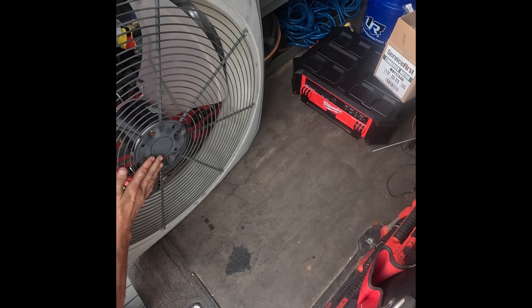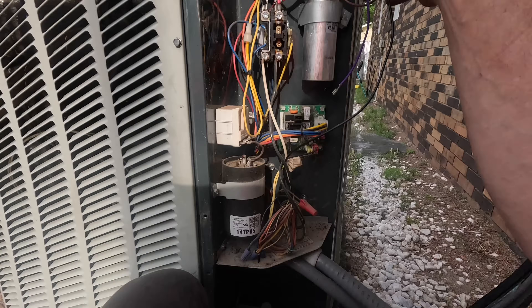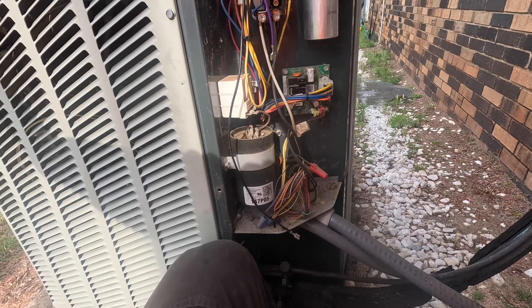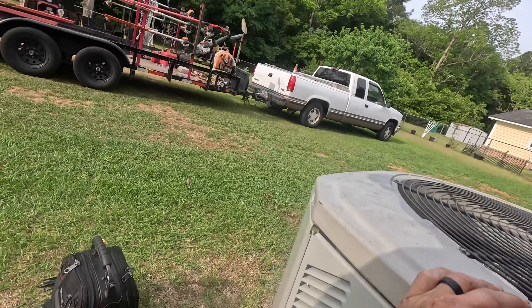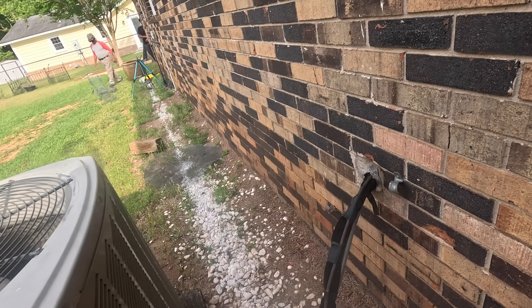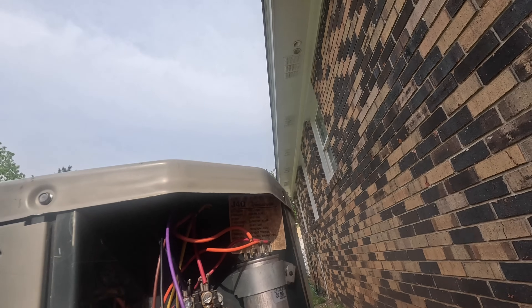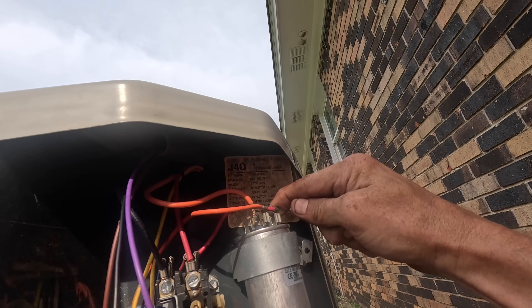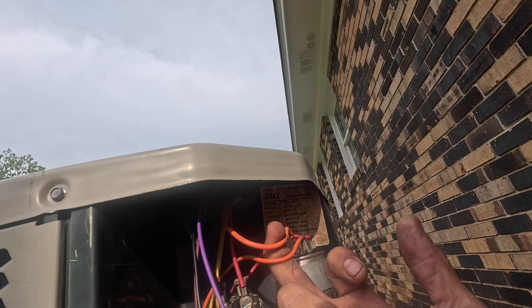All right, the screw that goes in — I had an extra — so we're all mounted. This capacitor is easy to mis-wire. Red right here is your common, and the orange — which is sometimes common on other name brands.